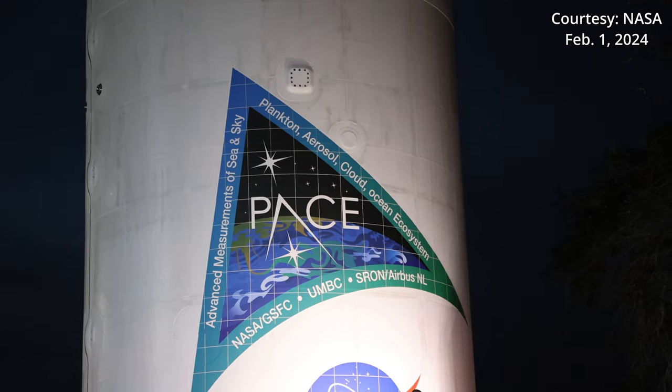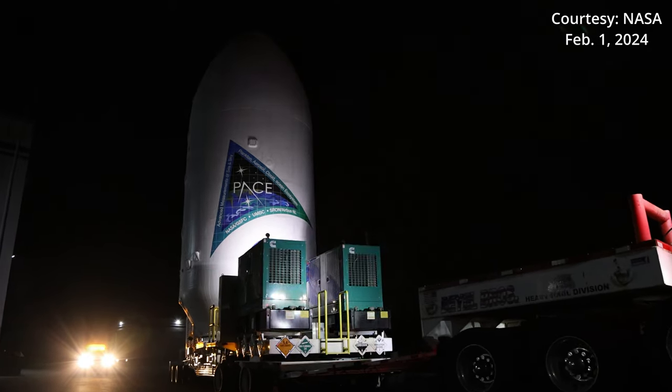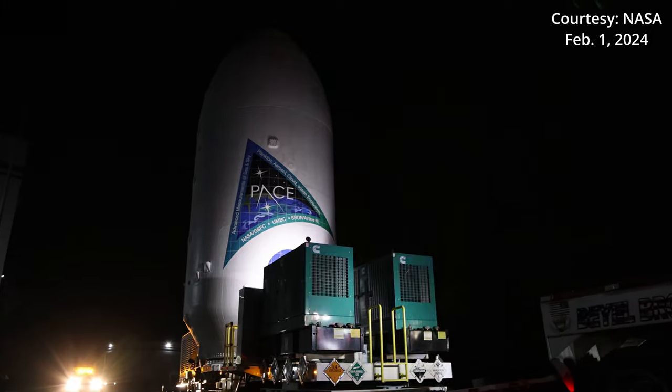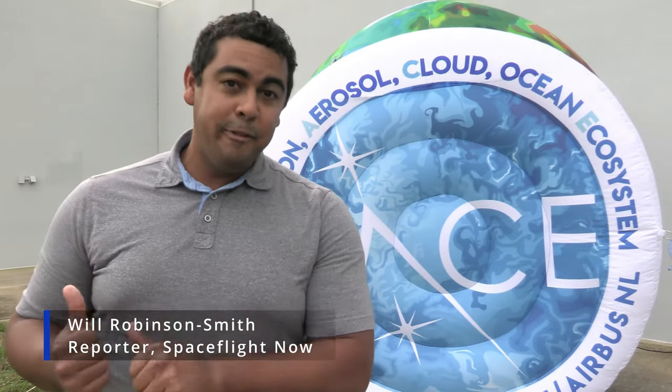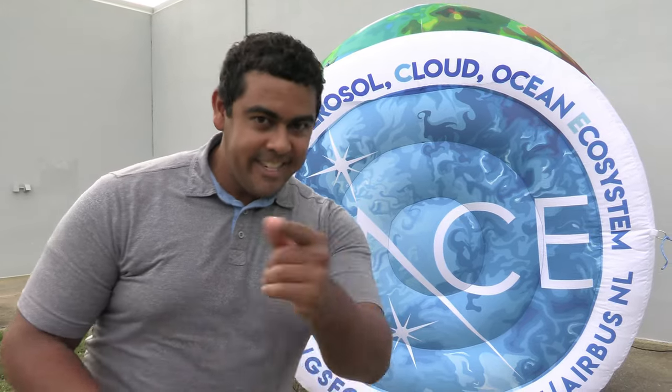On February 1st, SpaceX encapsulated the spacecraft inside Falcon 9 payload fairings and rolled it out to Space Launch Complex 40 at Cape Canaveral Space Force Station ahead of its planned launch. We got the opportunity to go inside the clean room and see the hardware before it was encapsulated into the payload fairings. Let's take you inside.